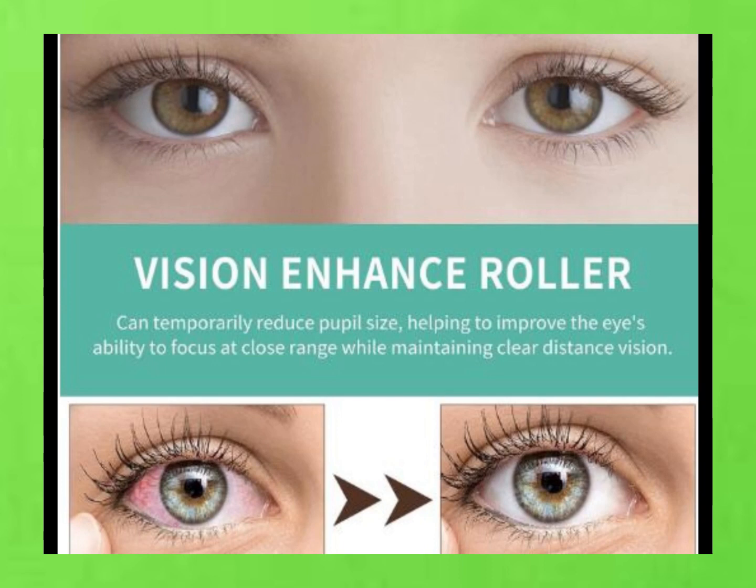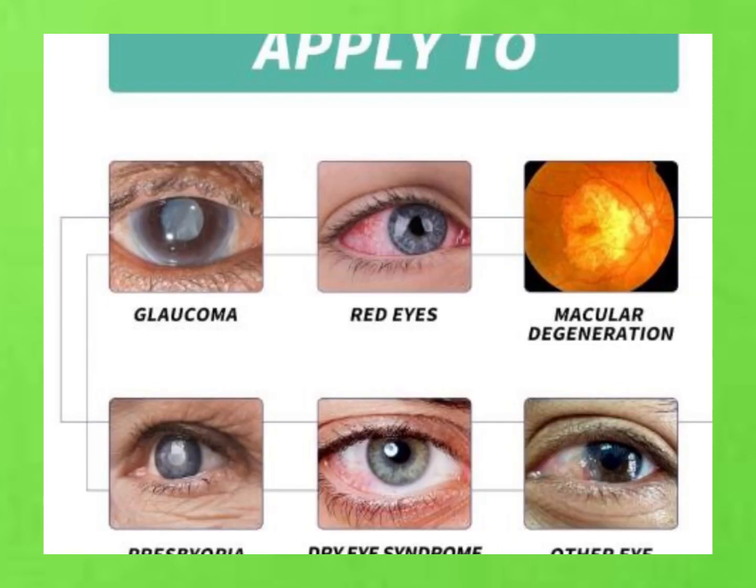So if you're looking for something to soothe those tired eyes and give your vision a boost, give the Vision Enhance Roller a try. Let's break down why the Vision Enhance Roller is so awesome.